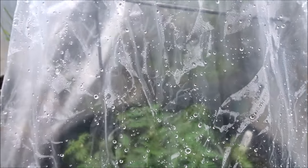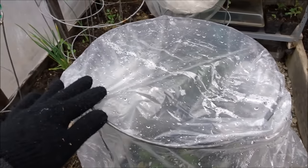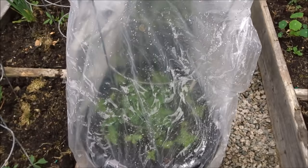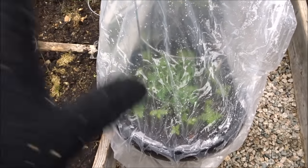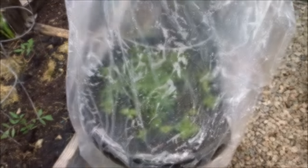It was simple, quick, and very inexpensive — just a clear garbage bag and a tomato cage. Put it into your planter pot, pull it down over, and you have a quick and simple little greenhouse for your plants.